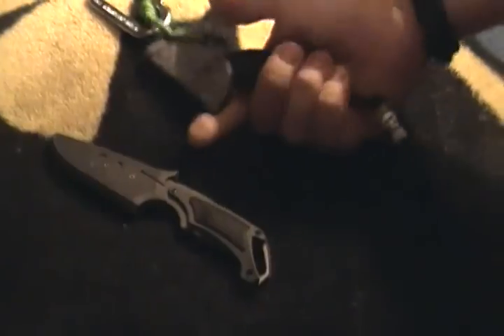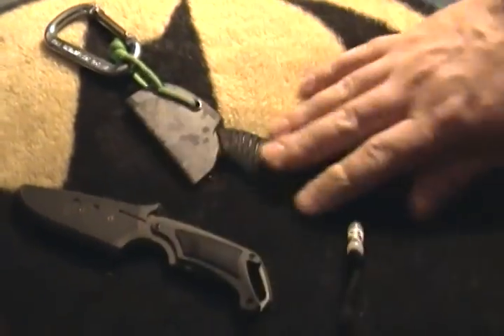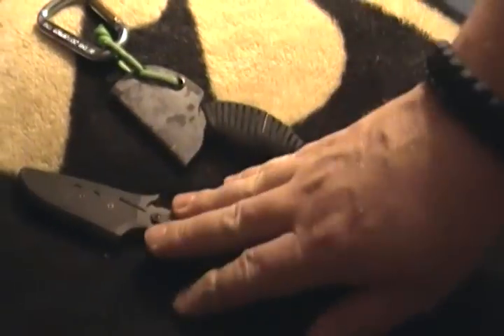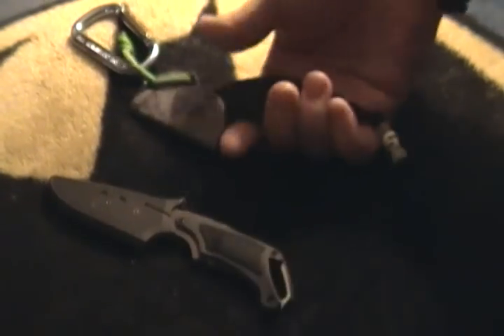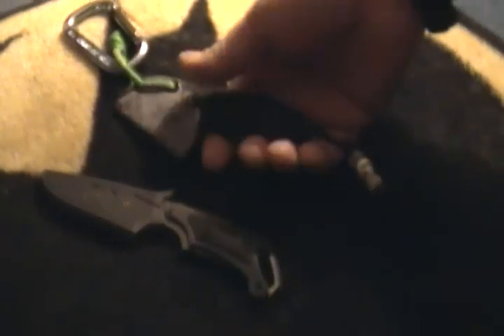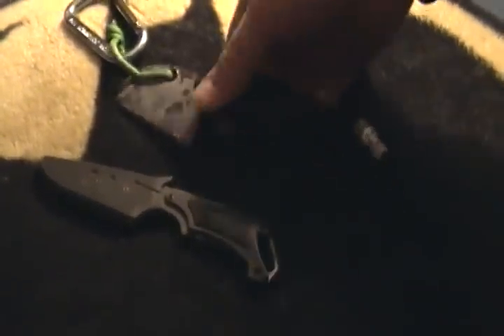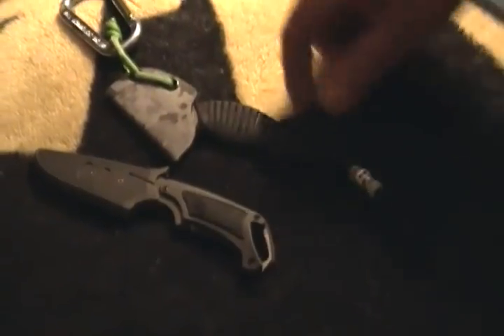Why did I buy it? Because this was the first fixed blade I ever carried. This was from Gavco and I loved carrying it so much I wanted another fixed blade — so thanks a lot, Gavco. Fixed blades are quicker to get out than folders. They may be a little slower putting away, but they're easier and faster to get out. So I did enjoy carrying this and I still carry it.